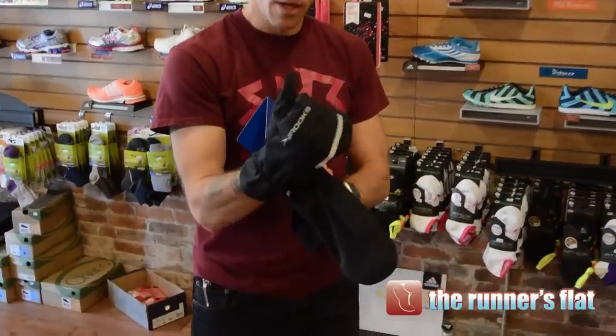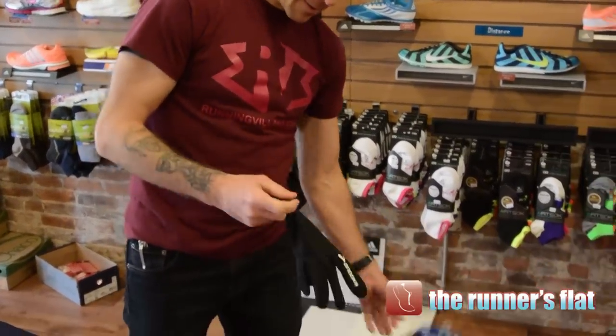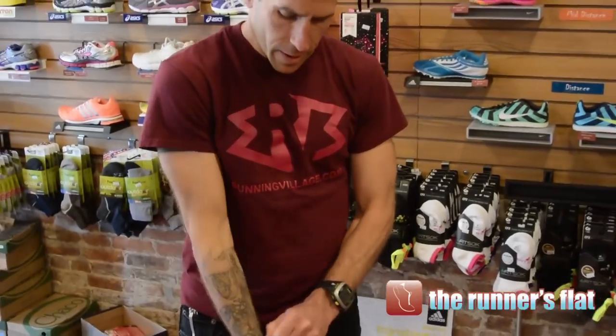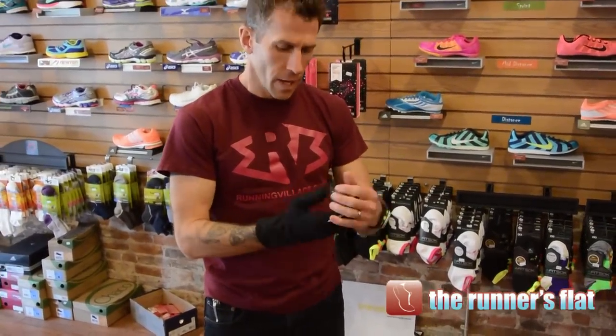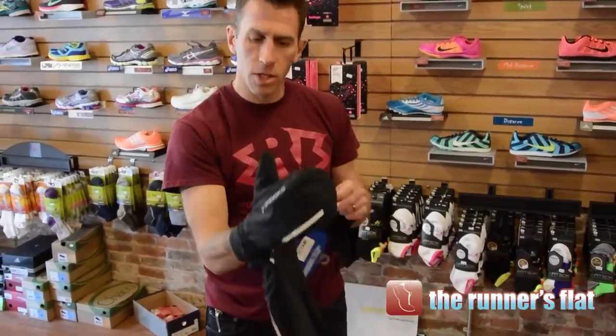It's been one that's been in the line for a long time, but this year got an update. One of the biggest things that changed to this nice warm mitten is that the inside got a finger glove instead of a mitten — it used to have a fleece mitten on the inside with a water and wind resistant shell.